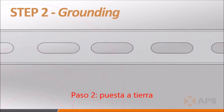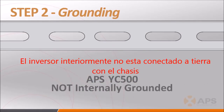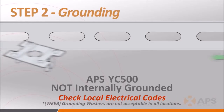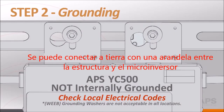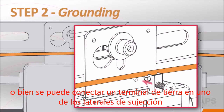Step 2 is making sure that the inverters are properly grounded throughout the system. The YC500 is not internally grounded within the chassis, so it requires an external ground. Depending on your jurisdiction — and it's always best to check with your local inspector — you can either use a grounding washer when attaching the inverter to the rail of a well-grounded racking system, or use the grounding lug on the YC500 to string bare copper wire to an appropriate system grounding location.